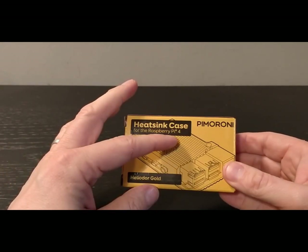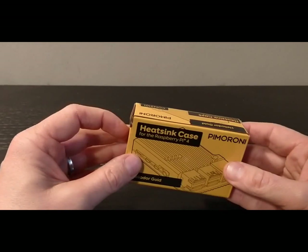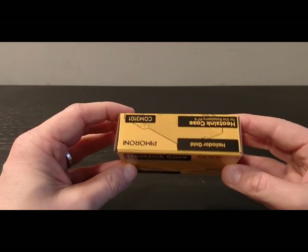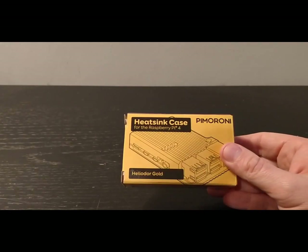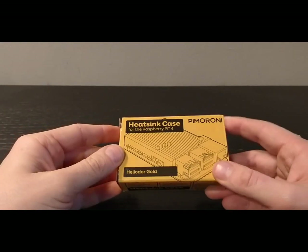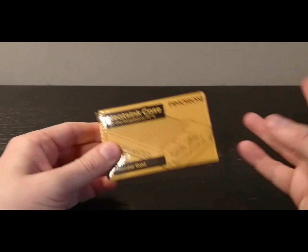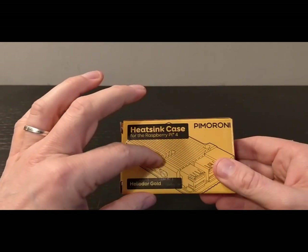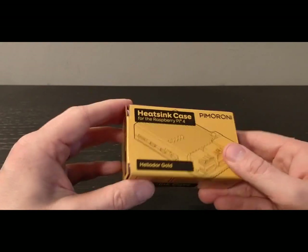You may remember the Raspberry Pi 4 was released earlier in 2019, and obviously it's got a better processor in it which potentially gets a lot warmer, which means there needs to be some kind of cooling system. Pimoroni do make a fan called the Fan Shim, and it fits on — that's a nice little feature for keeping your Raspberry Pi cool.